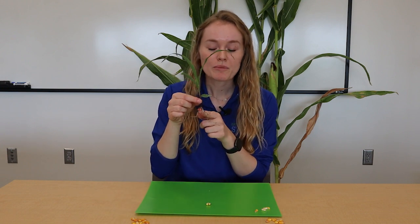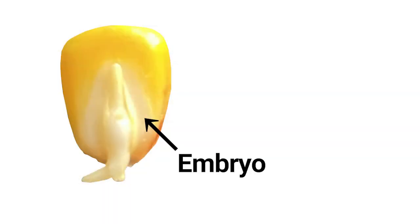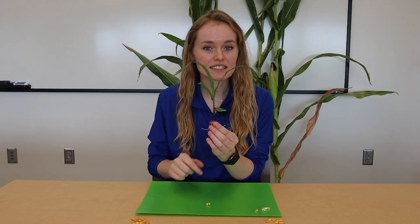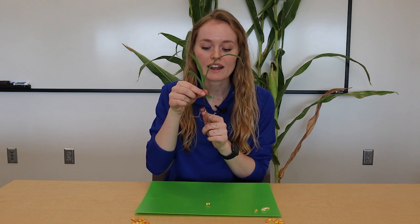One of my favorite things about corn seeds is that when we put that seed in the ground, there are already four to five leaves that are developed on that tiny little embryo inside the seed. So all the leaves you see on this little plant here were already developed in the seed when that seed went in the ground.